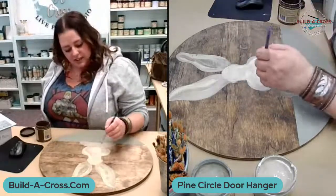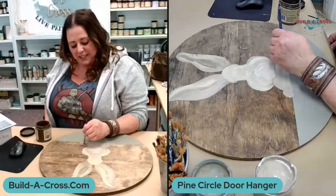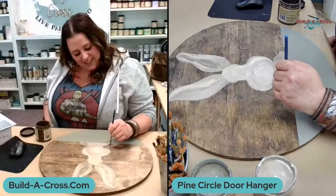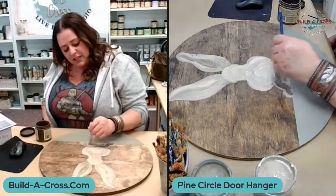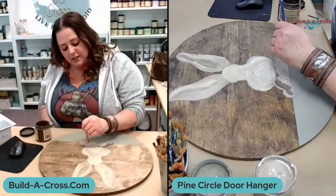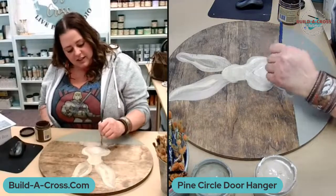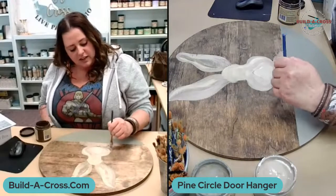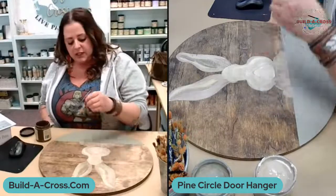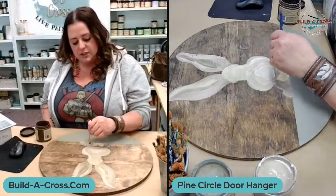I think sometimes we as parents take the fun out of it by trying to make it something too crazy. Just remember to keep painting — don't stop and let it dry. Keep painting over it until you like the way it looks. The circle was stained with early American stain, and I added this stripe at the bottom in Spanish moss. I'm just using one brush.